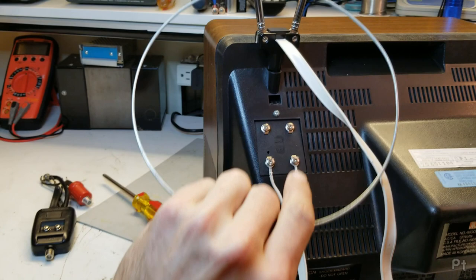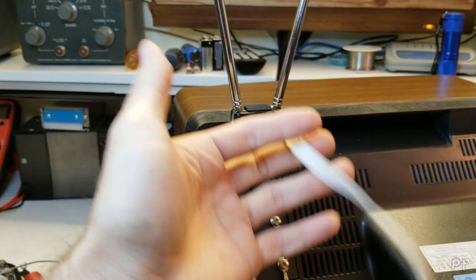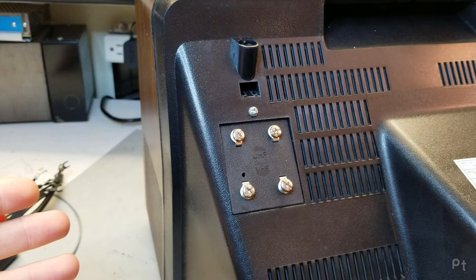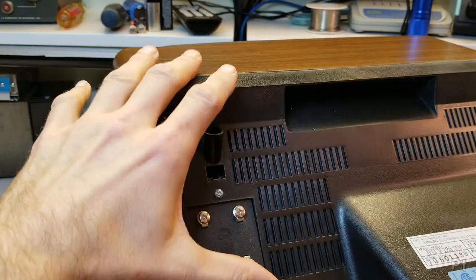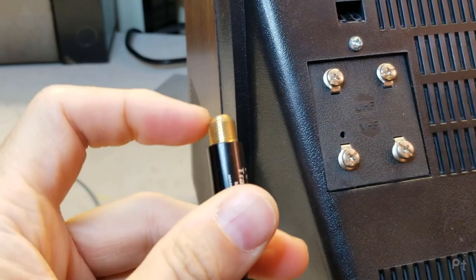Now that I've introduced these, I'm going to tell you that none of this works anymore — you're not going to be using any of this. So what are you going to be connecting to your TV? Could be an old video game console, could be a VCR, and whatever you're connecting, I bet it's going to have coax. This is an F connector, but people usually call it just coax.